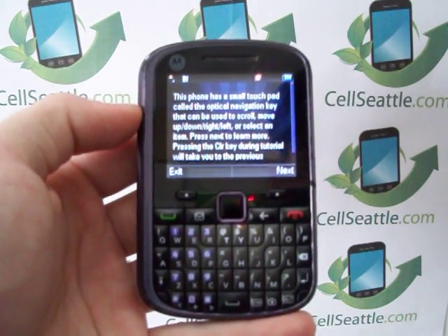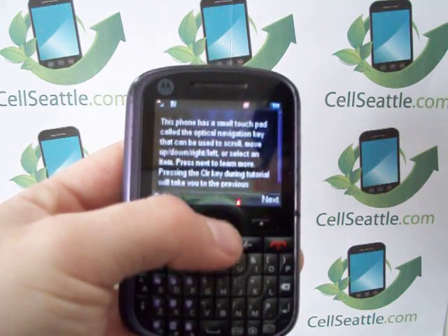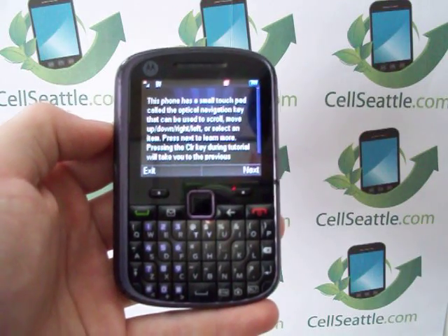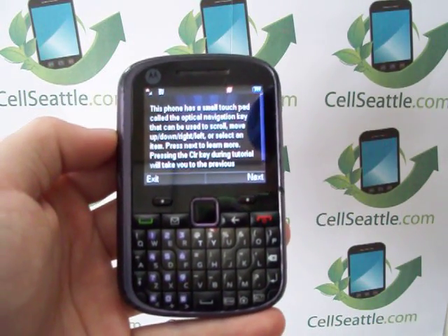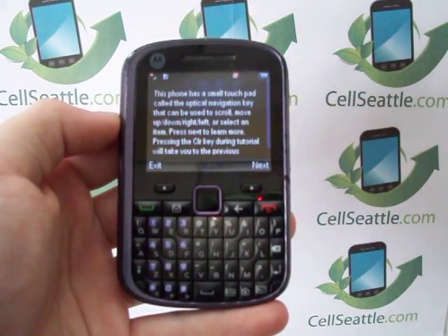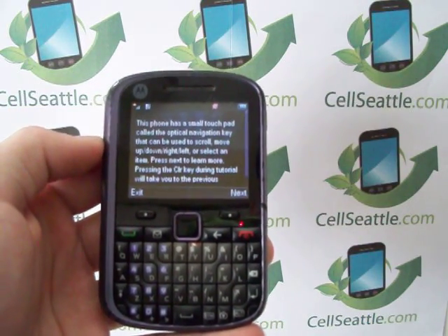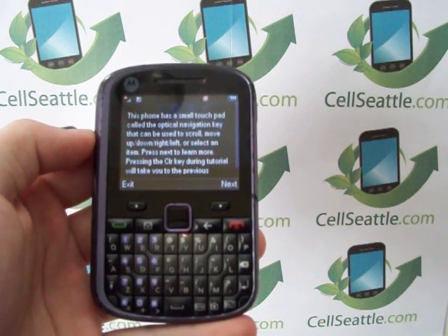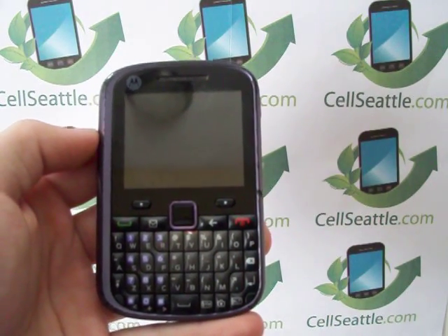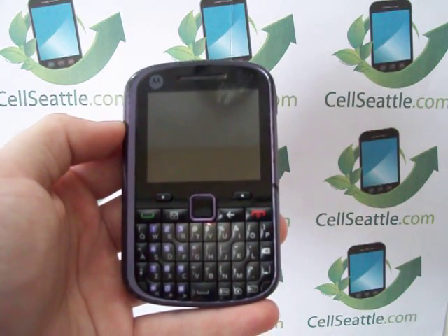Now that the phone has been fully reset, an indication here is that we're back at the home screen and it's giving us the user tutorial — just like if we had opened the box and taken the phone out for the first time. Once again this has been Trevor Duncan with SellSeattle. We've just walked through the procedures on how to master reset — some people call it a factory restore — a US Cellular Motorola WX404. Appreciate you tuning in, thank you very much for your time, and I hope you have a great day.